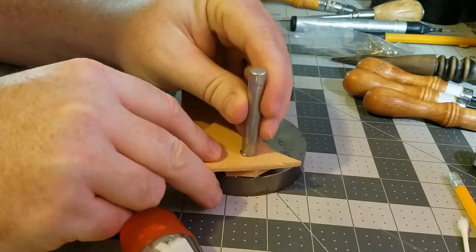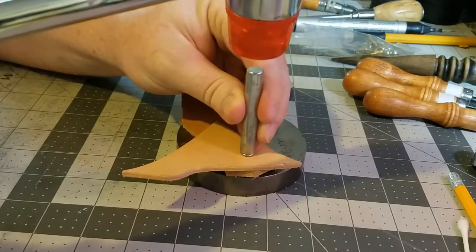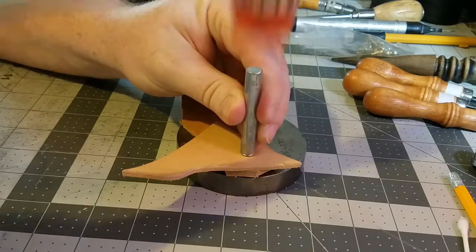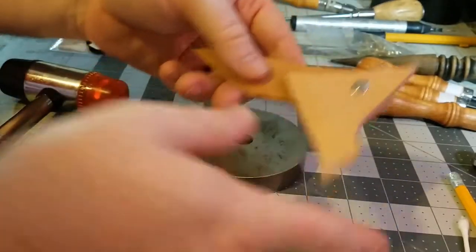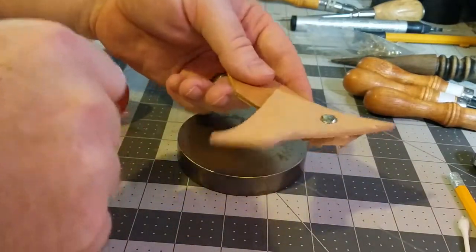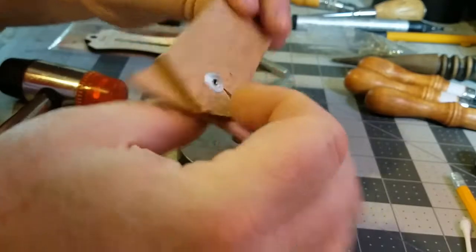I like to hit it once and then check it. That's set pretty good but not completely, so I'm going to go ahead and do it again, making sure that we're centered over it. Now as you can see, we have a nice tight fit.